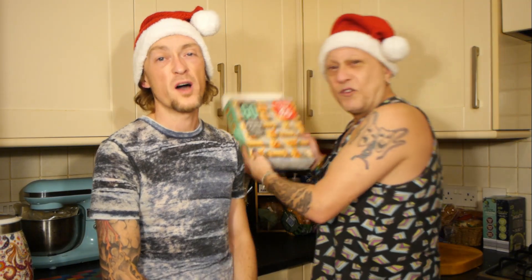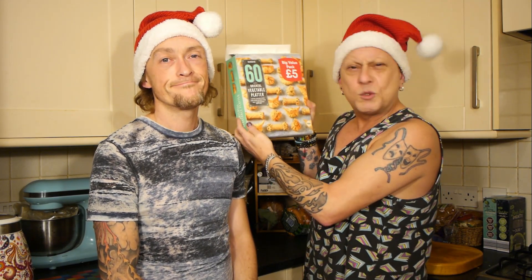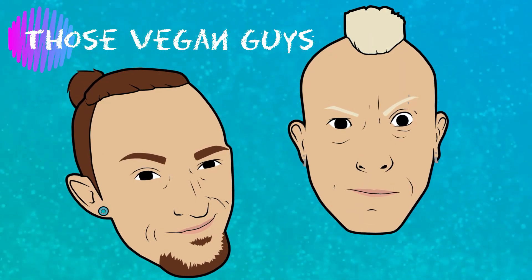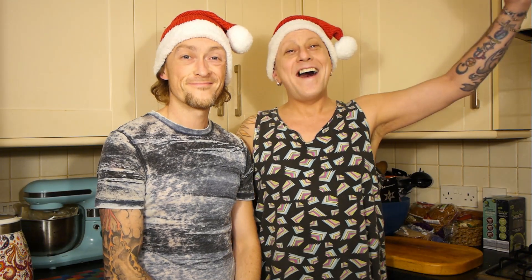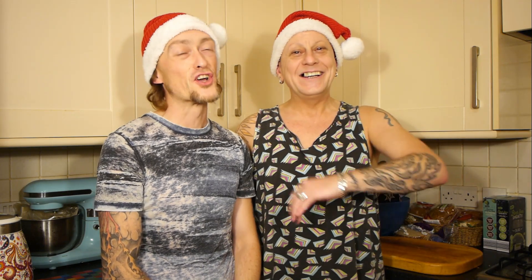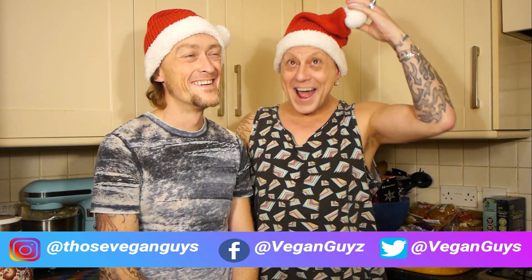At Christmas time, those vegan guys do a taste test. I don't know the words — you make enough of these frozen things to find out which one is best. Hello there, I'm Paul. I'm Jason. And together we are... Those Vegan Guys. At Christmas. Much better — we found our hats.